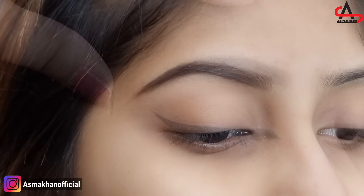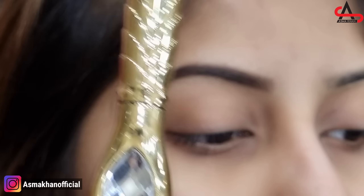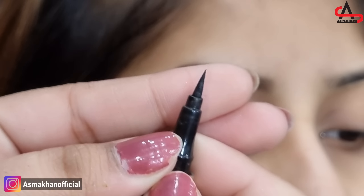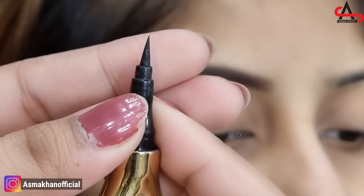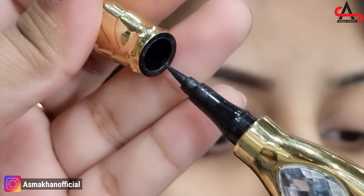I am going to use Miss Rose Marker Eyeliner. This is Miss Rose Marker Eyeliner. It is a very good marker liner. I have used many liners, but it has a speciality — I have applied it on about 15 to 20 people. Now it is still new and easily applied.